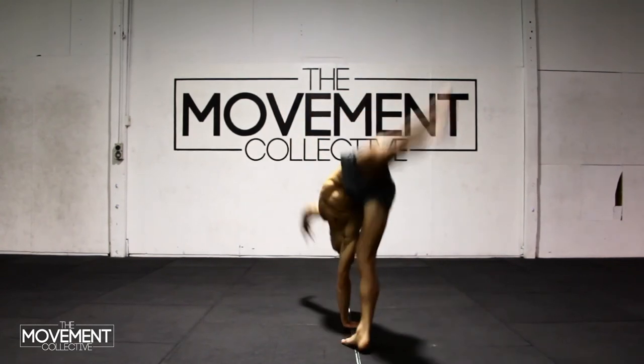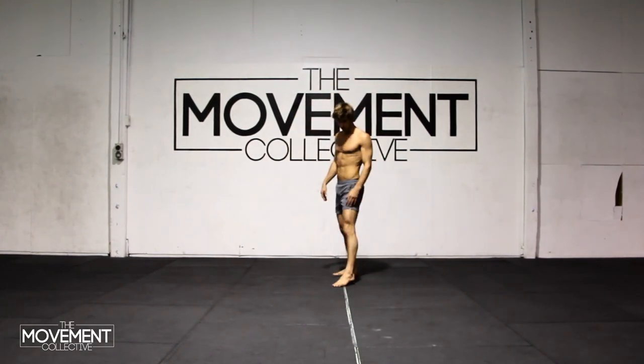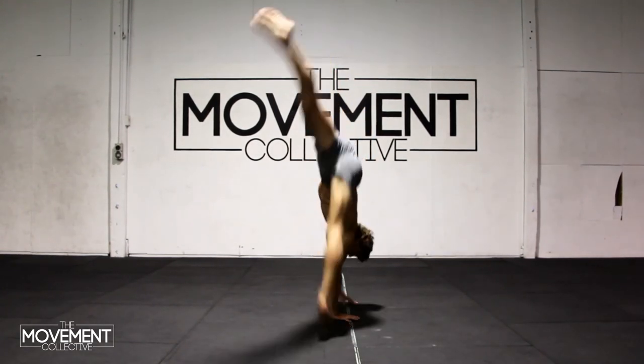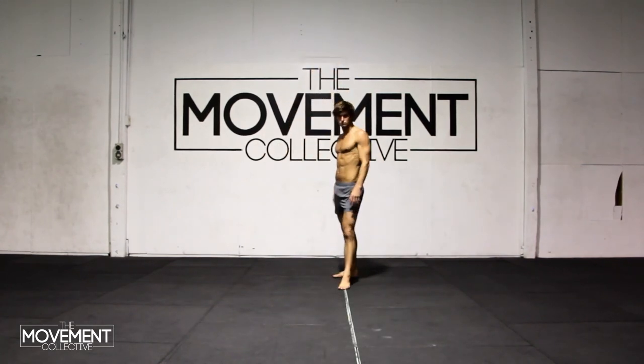Do one more — hands on the line, feet landing on the line. There are a bunch of different cartwheel variations: there's a gymnastic style, there's tricking, there's all these different types that we can go over in another tutorial. I hope this one helps to sort of get you started with your practice. Cheers guys!